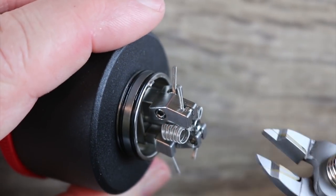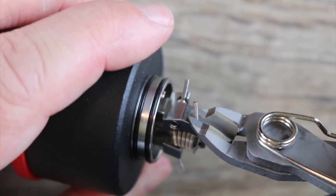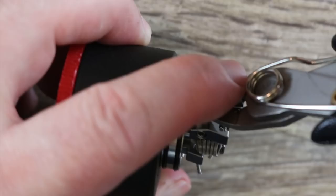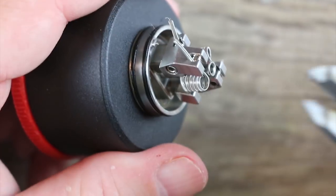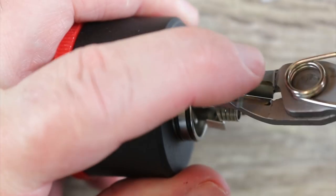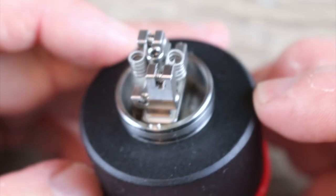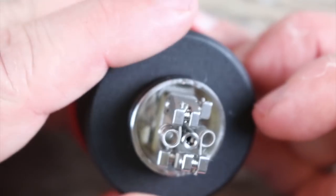Now we're going to take our flush cutters and get them right up as close as we can. Snip, snip — same process on the other side. Get it right up against there, snip, snip. And now that's what your deck should look like.